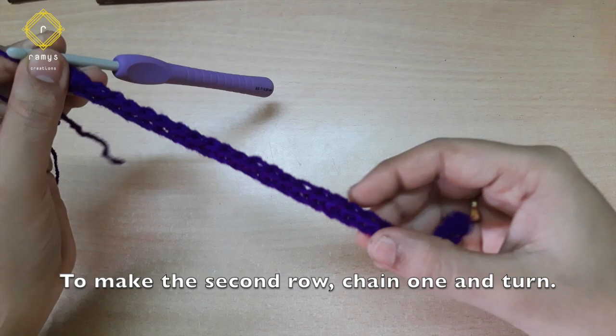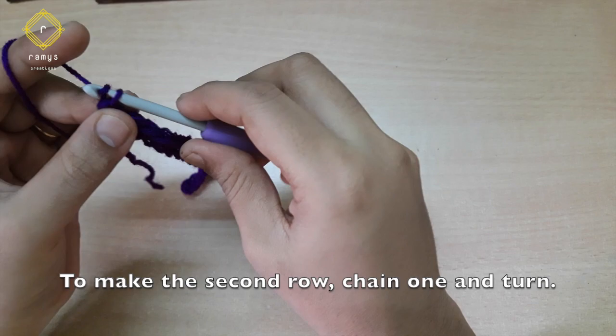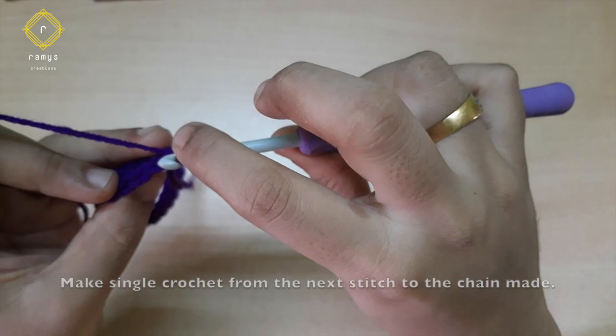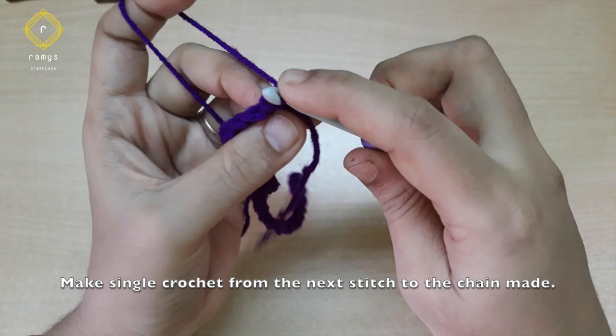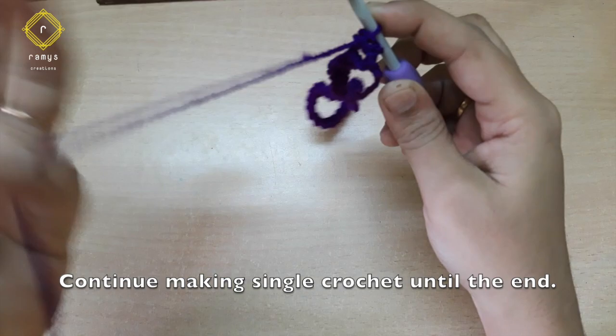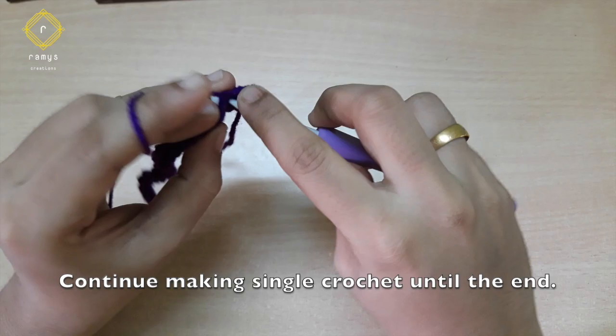Now we have the first row done. Put it in the second row. Then we have chain one, put it in the chain stitch. Now I have the last row. This is the 2nd row — this is the step.